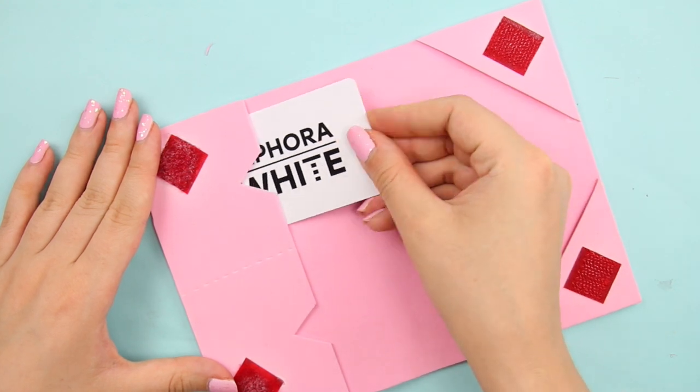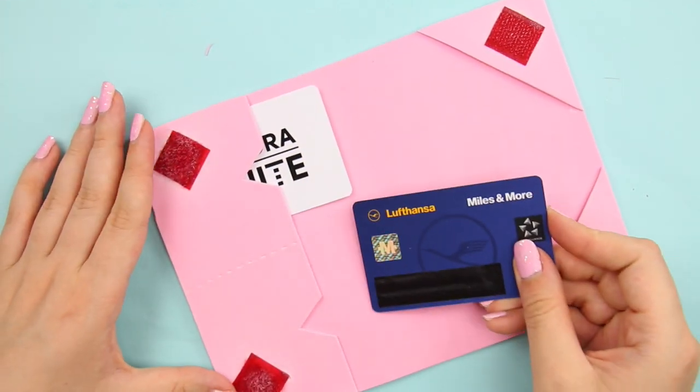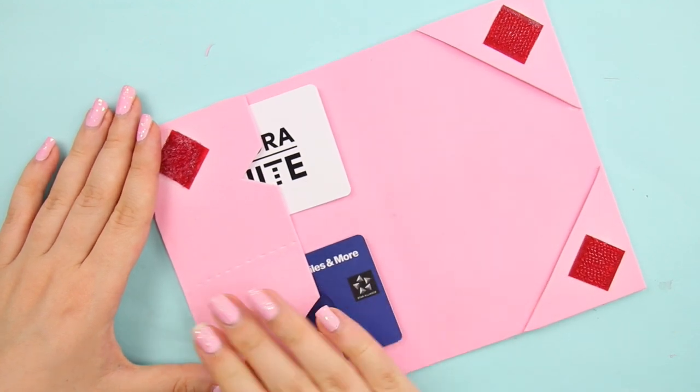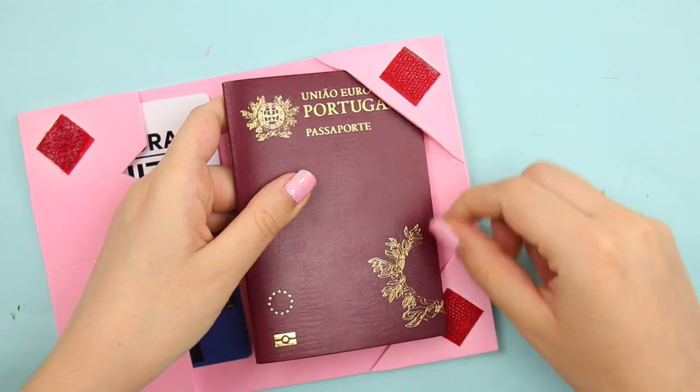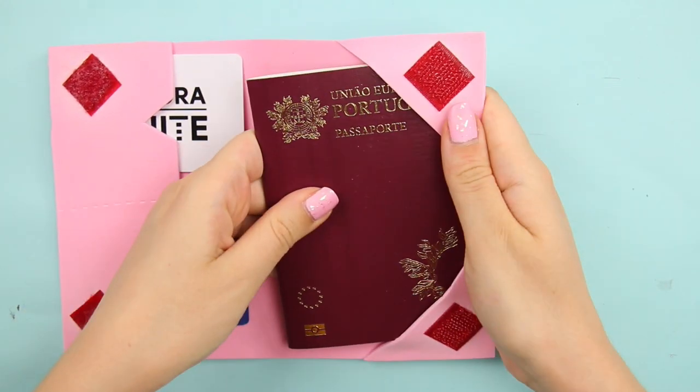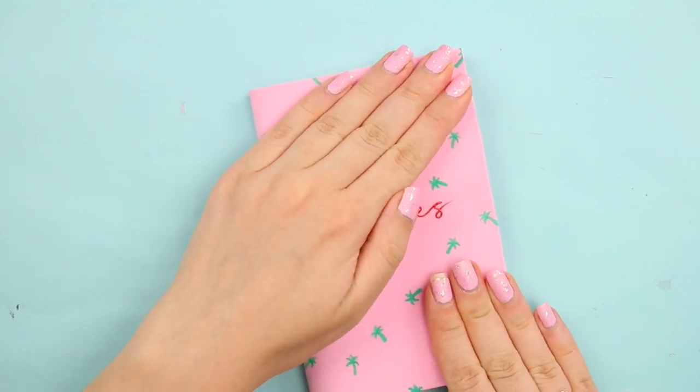Once everything is dry, your travel wallet — or passport wallet, or whatever you want to call it — is done! Now for the bougie one: the marbled wallet.